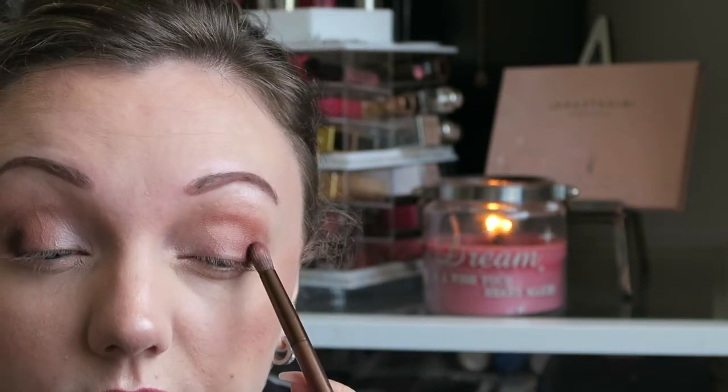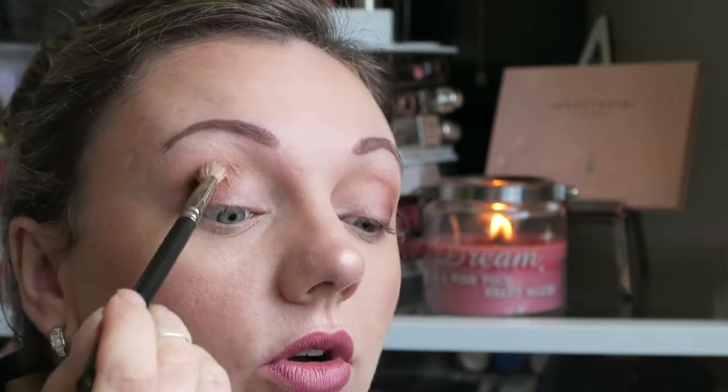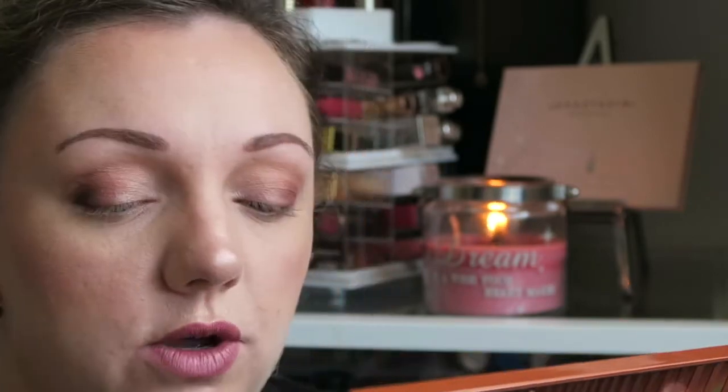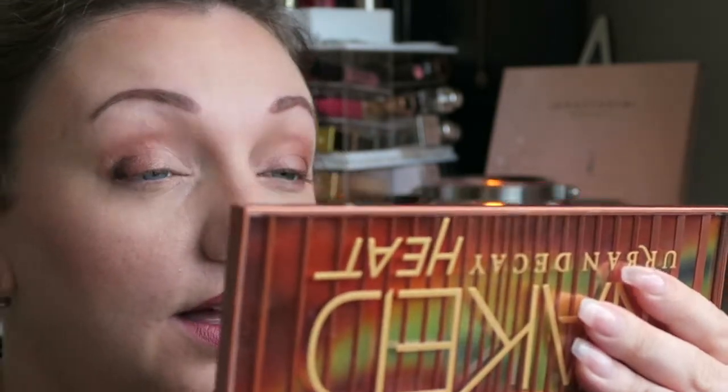Same thing on the other side. This time with my MAC 217 I'm going to do swirls and push up through the crease. I love it — I'm loving this look so far. I genuinely love how it just gravitates to the dark. I'm then going to go back to Ashes and pop a bit in the bottom corner, even though most of that will be covered up by eyeliner.